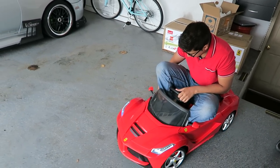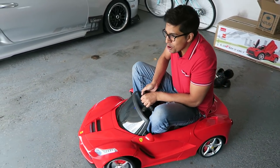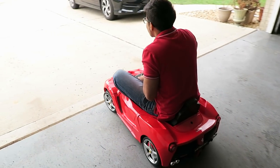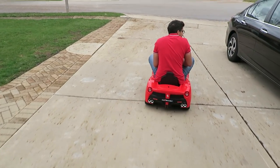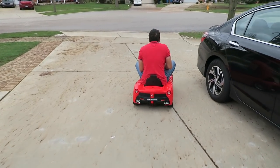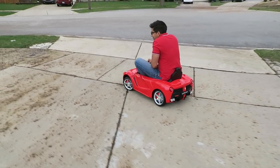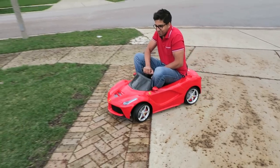And listen to that baby purr. What kind of noise? Let's go ahead and start it up. Wooo!